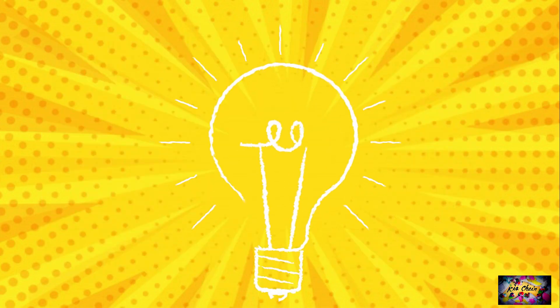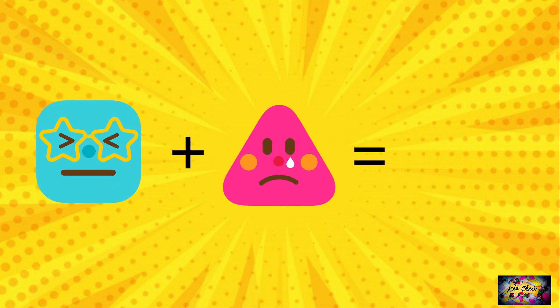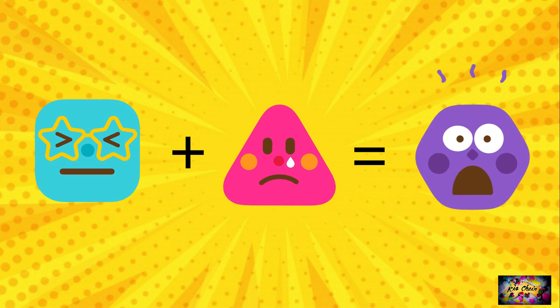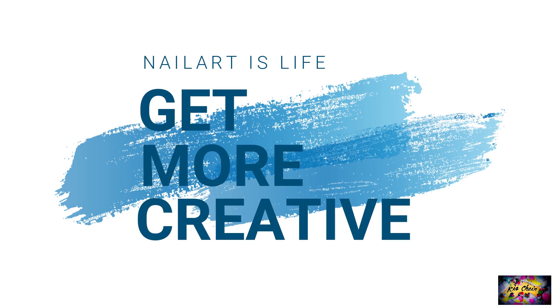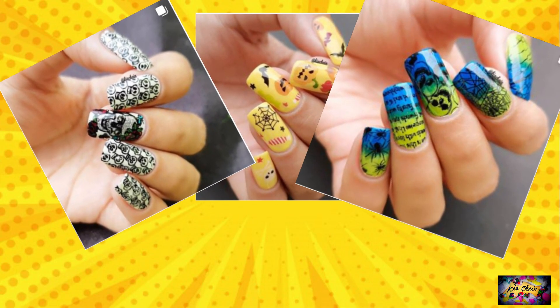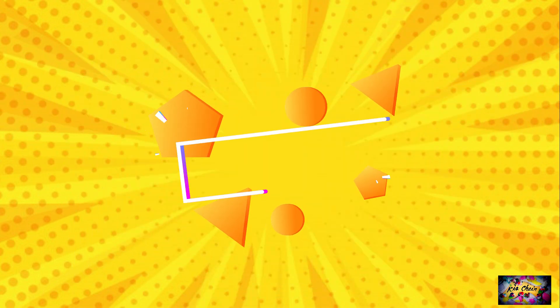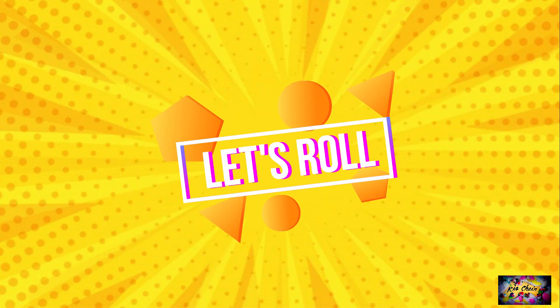But for today's video, I'm going to show you another trick which I learned along the years. It is basically using two individual techniques and using them together to open the doors to more creativity. Have you seen my new nail arts? If not, then do check it out on my Instagram. And if you want to know what the trick is, then keep on watching.